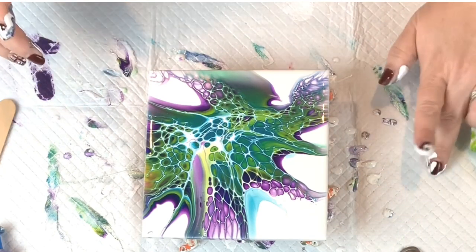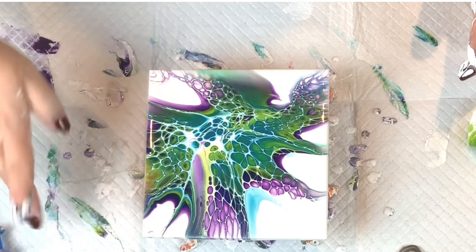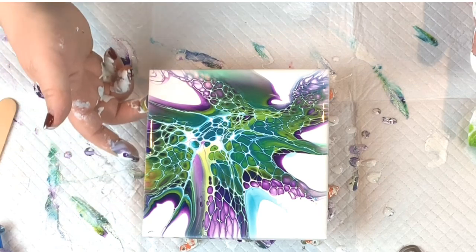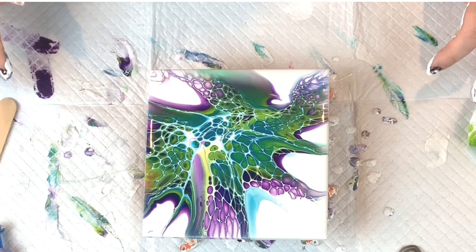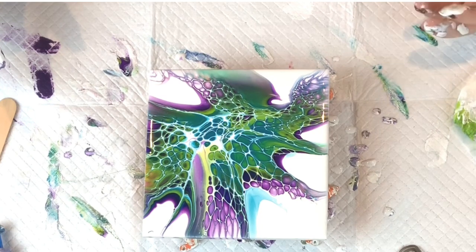The great thing about these tiles is that this is a six-by-six — I got a whole bunch of them at Lowe's, relatively inexpensive at about 79 cents a piece. So if this technique is new to you and you're just practicing, it's super easy to learn how to do it on tiles — practice, practice, practice — and then you can move on to a larger canvas. Now that I've got my fingers all covered in paint, let me clean up and I'll be right back to get you a close-up.